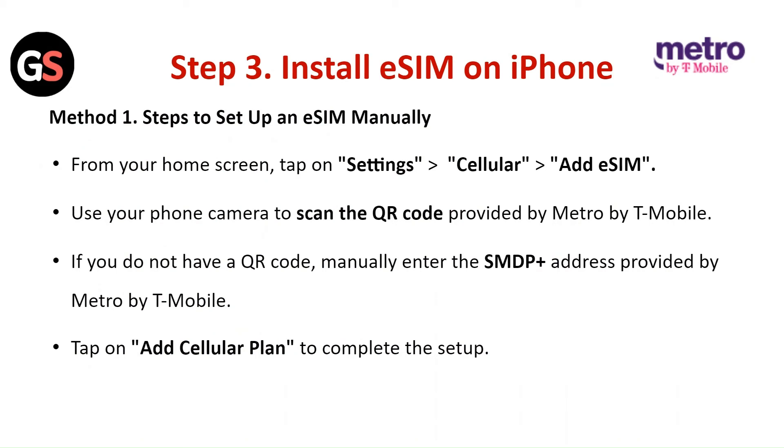Step 3: Install the eSIM on iPhone. Method 1: Steps to set up an eSIM manually. From your home screen, tap on Settings, then select Add eSIM. Use your phone camera to scan the QR code provided by Metro by T-Mobile. If you do not have a QR code, manually enter the SMDP plus address provided by Metro by T-Mobile. Tap on Add Cellular Plan to complete the setup.